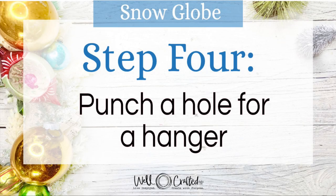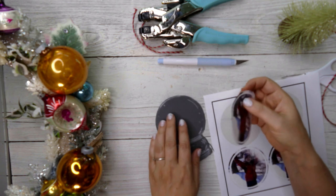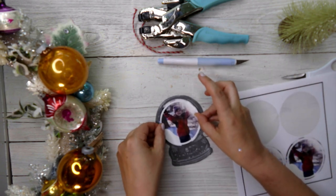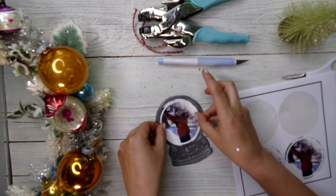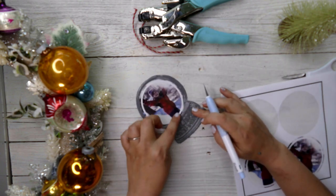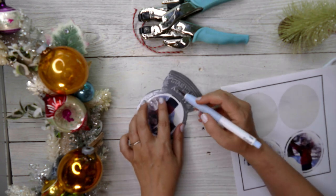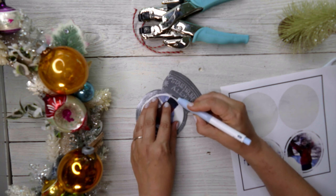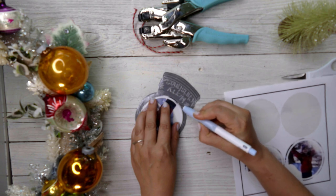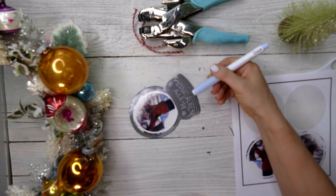Step four is to assemble our ornament. I'll position the photo on the engraved piece — not right at the top, but kind of in the middle. To give it that look of being inside the snow globe rather than just a circle stuck in the middle, I'll take a craft knife and slice along the bottom, like so.